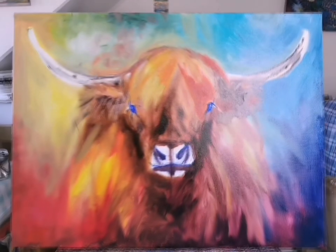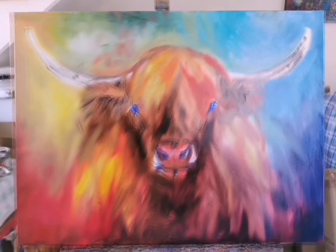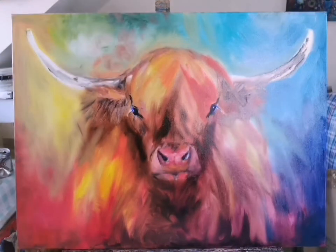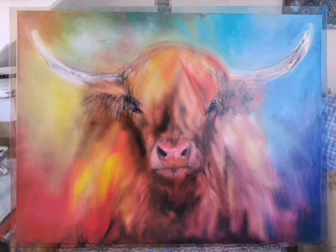I usually flick the image at the end just to make sure. Just gives you an idea of how I've put the first layer together. I'll film the next stage too — I'd like to give the video to the customer at the end.